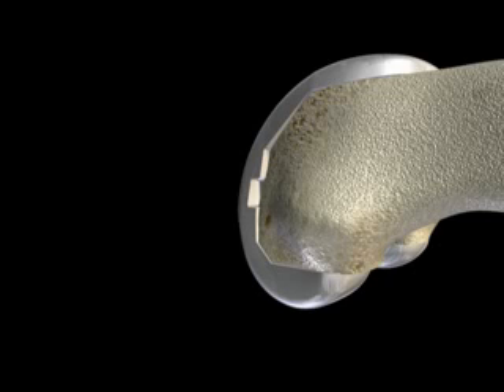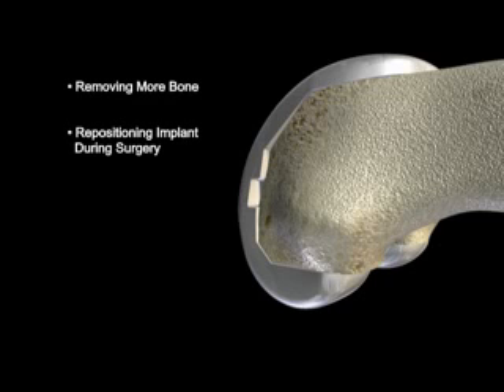When fitting women with traditional implants, some surgeons accommodate women's differences by removing more bone or repositioning the implant during surgery.